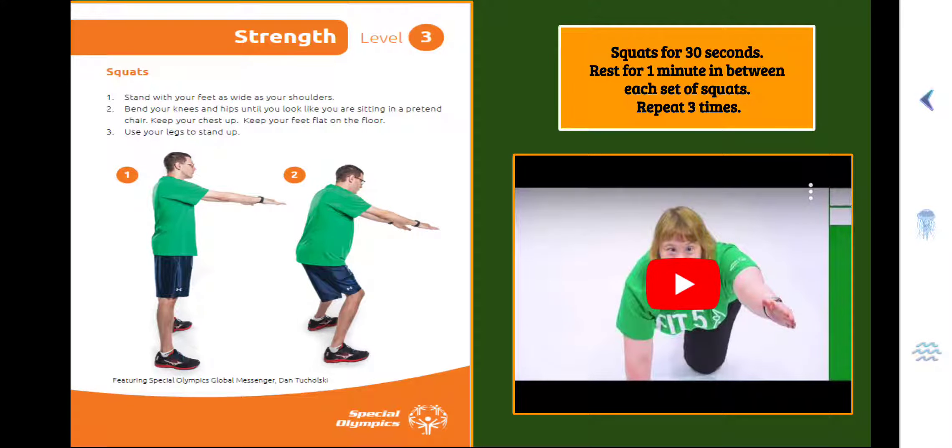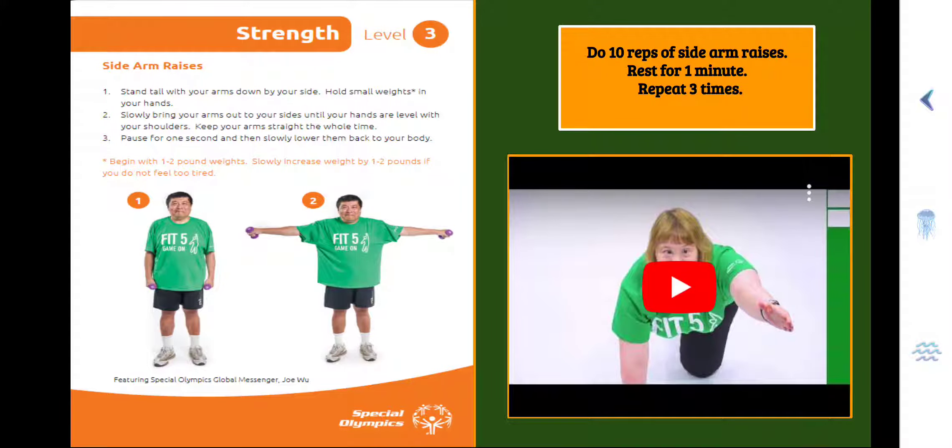Alright, you're going to do it two more times — make sure you bend those knees down, get a little bit lower. Here we go — Strength Level 3, Side Arm Raises. You'll also need some weights. Step 1, stand tall with your arms down by your sides, holding small weights in your hands. Step 2, slowly bring your arms out to your sides until your hands are level with your shoulders, keeping your arms straight the whole time. Step 3, pause for one second and then slowly lower them back to your body. Begin with one to two pound weights. You're going to do 10 reps of Side Arm Raises, rest for one minute, and repeat a total of three times.